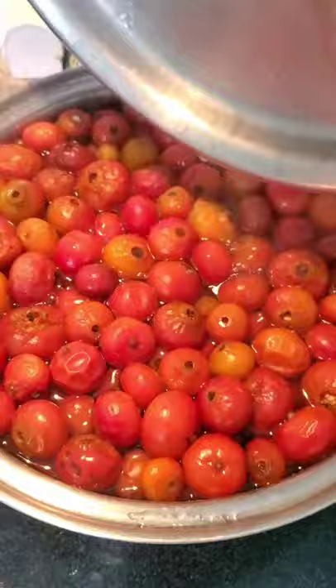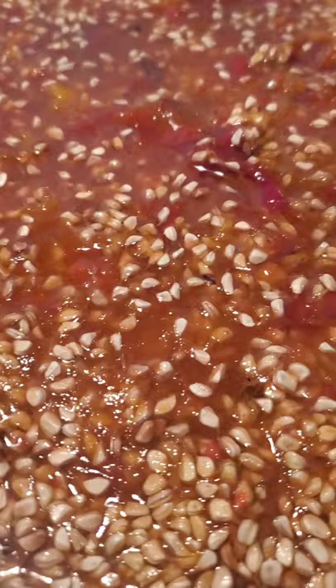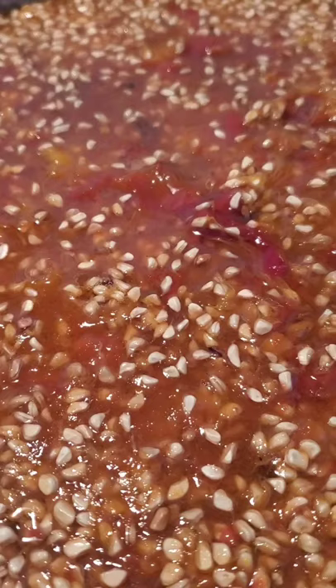And then after cooking for an hour, we get to smoosh them all up. Now that we have our hips all mashed up, I'm going to remove the juice from all of this pulp and seed stuff, because the only thing that we want for jelly is the juice.